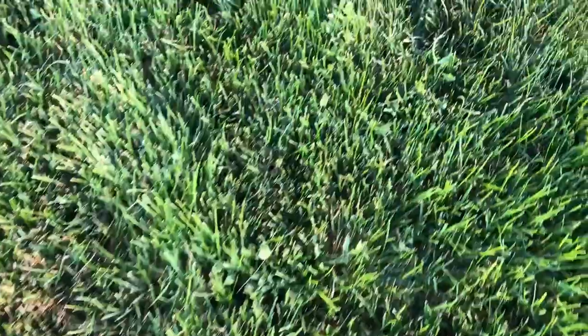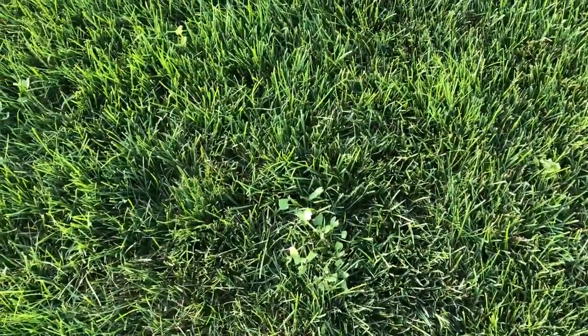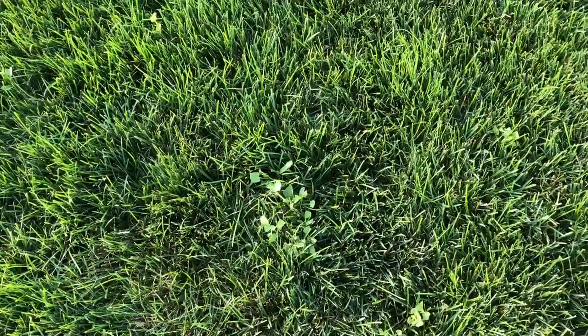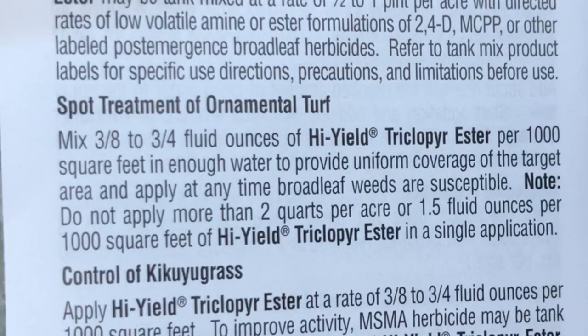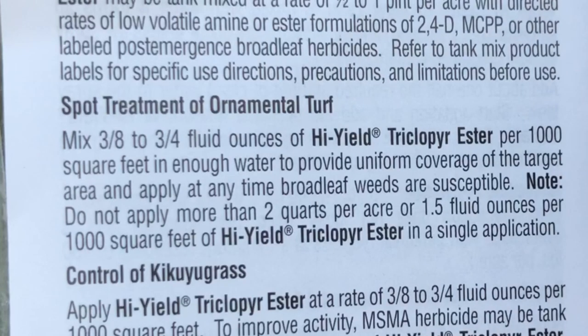I'm letting it kind of grow out so that it peaks its head up above, and I'm going to be hitting it today. I do not have a surfactant, so I'm actually just going to use some dish soap with it. I will be picking up some surfactant in the future. I'll be doing the spot treatment in the ornamental turf, mixing it at one half ounce per thousand square feet.